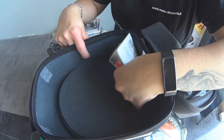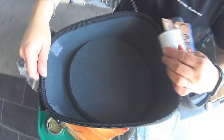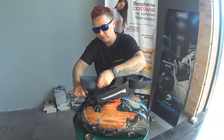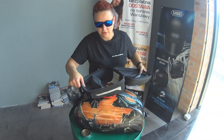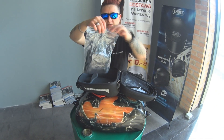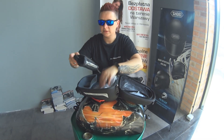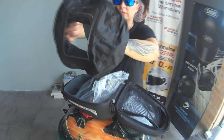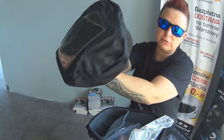Zobaczcie, jak to w środku wygląda. Tu mamy dodatkowe elementy zabezpieczające. 4 litry — czyli tak w sam raz, żeby cokolwiek przewieźć. W sensie kanapka, jedzenie. Oprócz tego mamy też — zobaczcie — dodatkowo, jakbyście wjechali w jakąś mega wichurę. Jest to pokrowiec przeciwdeszczowy, ale taki 100% wodoodporny.